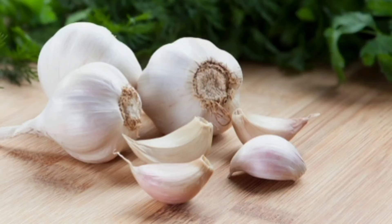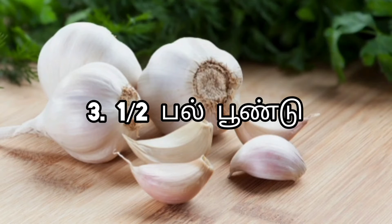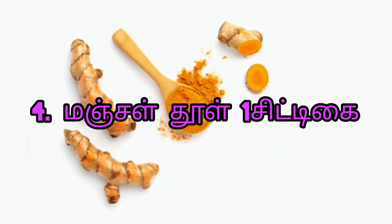This is a soft bite. The food is removed from the food. It is removed from the food. You can see the food and the food.